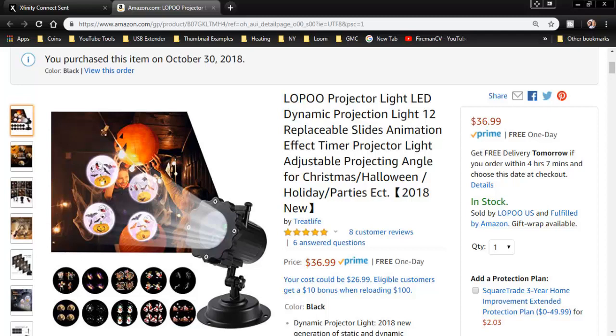You can obtain these from Amazon and you can get them for less than $37. These are absolutely phenomenal. If you want more information, you can click on the affiliate link down below in the description.